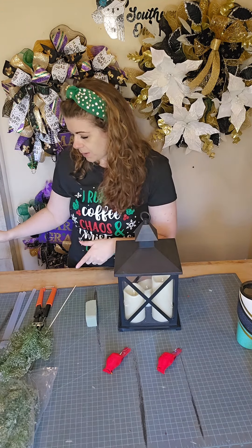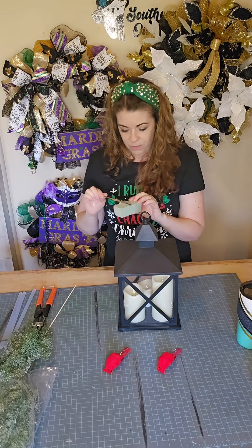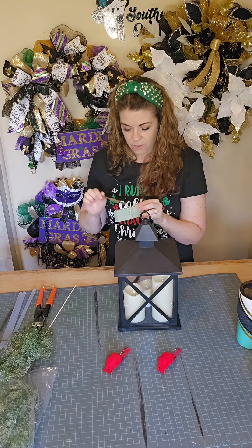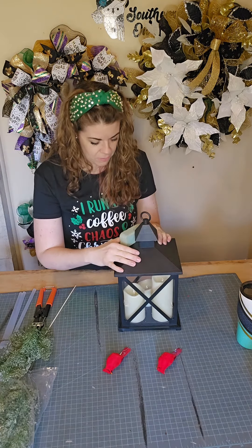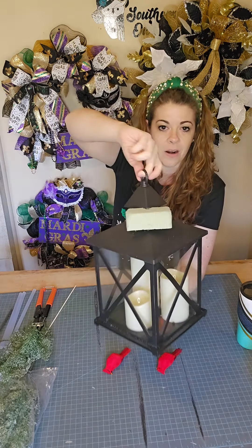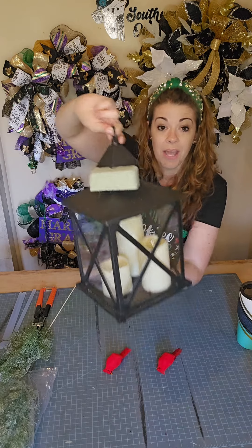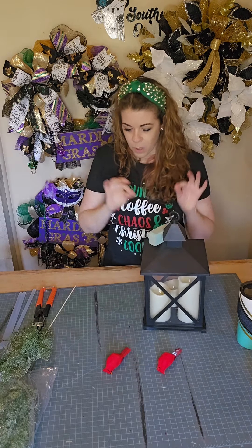I have a glue pot over here that you can't see, but what I'm going to do is just add a little bit of glue to this foam, and then we're going to stick this right into that crease right there on our lantern. These lanterns are really cool — they do light up, and it's a nice warm glow.